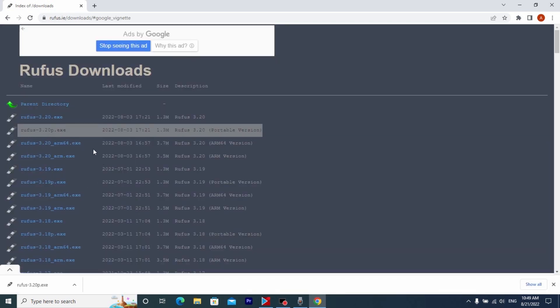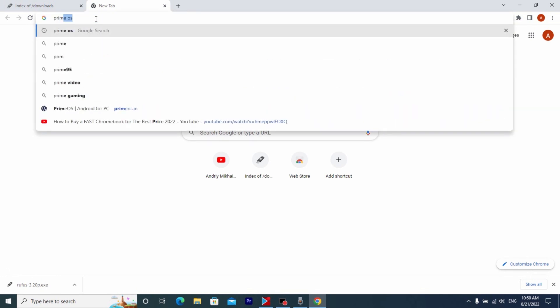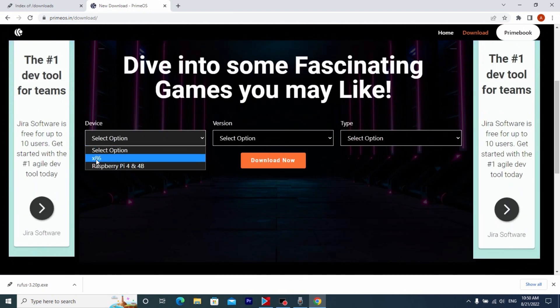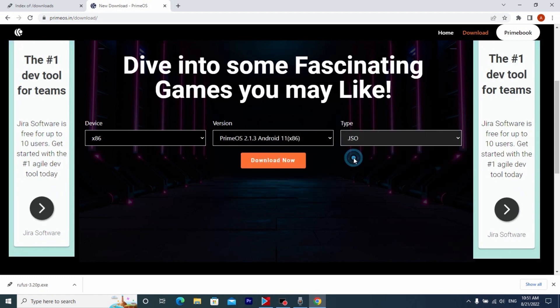Now we just need to wait until Rufus downloads. After that we need to open the next page and type 'Prime OS' and press Enter. Here you may see the first link — this is the official website to download Prime OS. All the links will be in the description. After that we have some options; we need to select x86. Today I'm going to show you how to run it from your USB drive, so we will install the latest version of Prime OS — but pay attention that this is a beta version, so it could have some issues and work not stable. Click here and then select ISO, click Download Now.